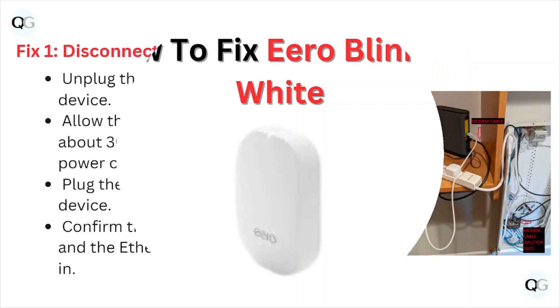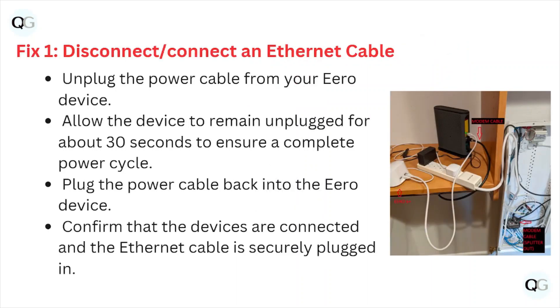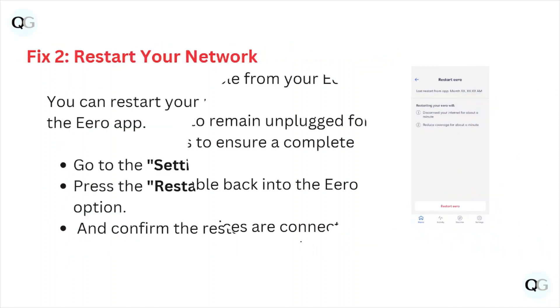Fix number one: disconnect or reconnect an ethernet cable. Unplug the power cable from your eero device and allow the device to remain unplugged for about 30 seconds to ensure a complete power cycle. Then plug the power cable back into the eero device and confirm that the devices are connected and the ethernet cable is securely plugged in.